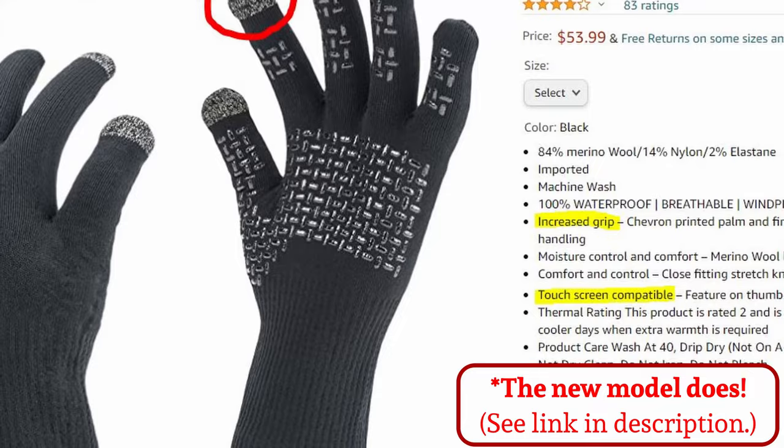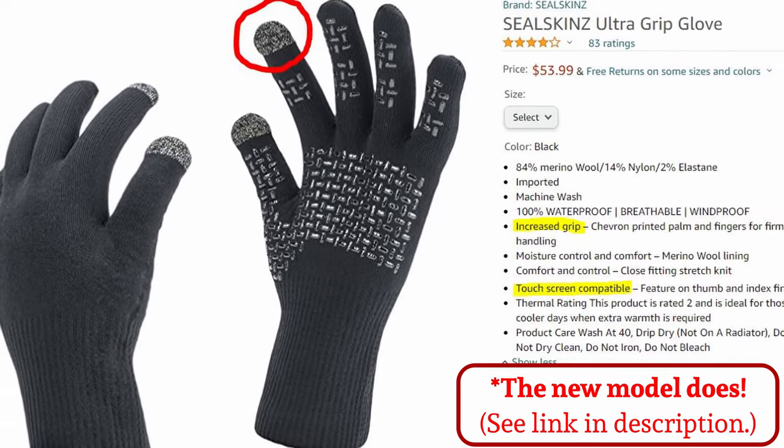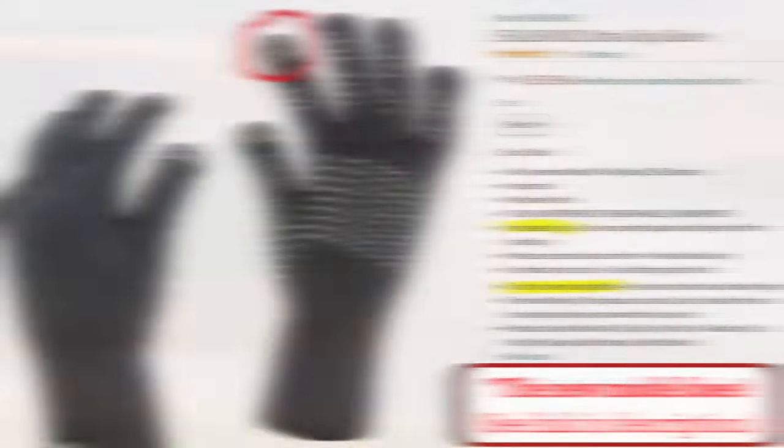These go on pretty easily, and once they are on, they are nice and form-fitting. I can still do camp chores and unbuckle buckles. The only thing I don't like about these is that they don't have any touchscreen capability. Someday I may be replacing these with something I can still use my camera with, because as a YouTuber, I need access to those touchscreens when I'm outside.